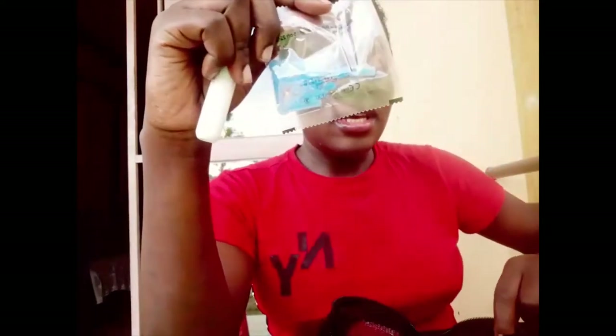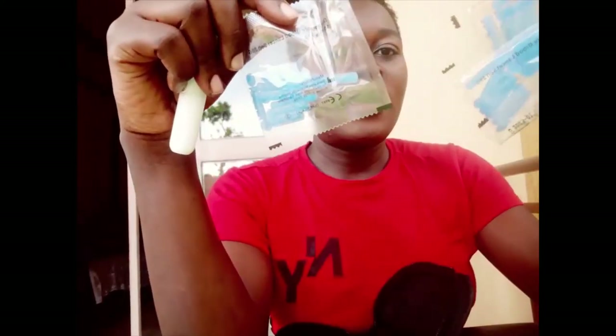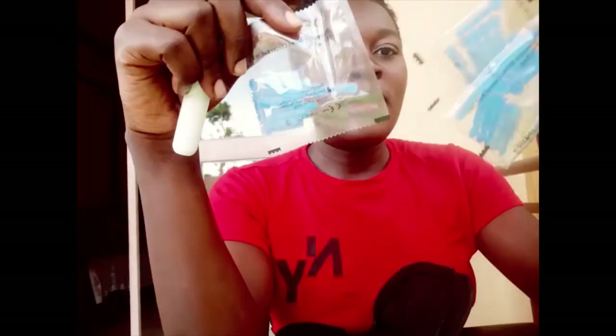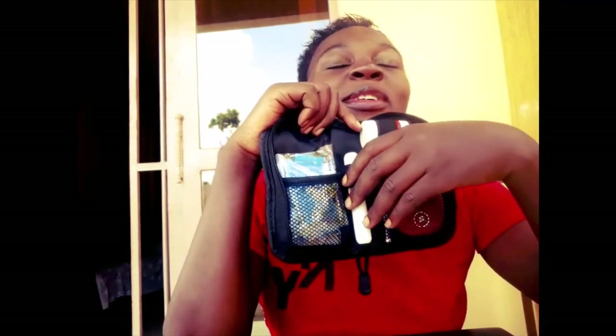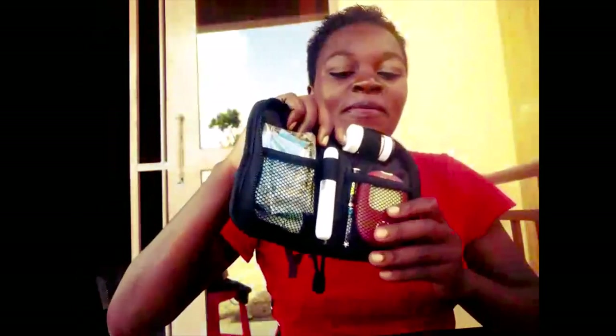They come with disposable blood lancets — three packs like this. So guys, I was telling you we are checking out the components of what the bag has inside. It came with testing strips, then the machine itself. I'm not a doctor, but you people who deal with diabetic patients know what this device does — you put these lancets inside here and you can get the blood sample.